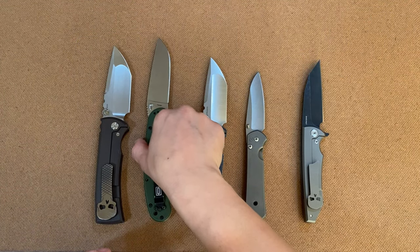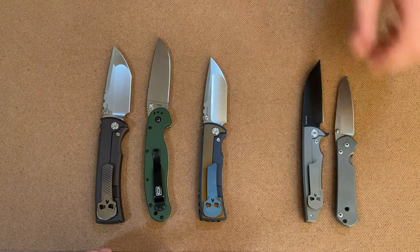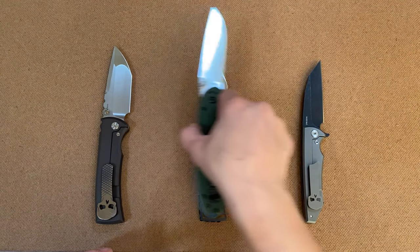Tell us if you guys like this system of us working through them like this. Also let us know if you guys like our new background.